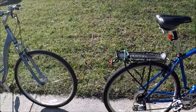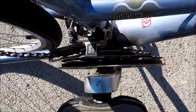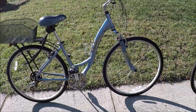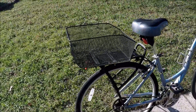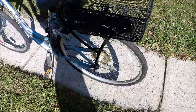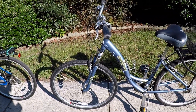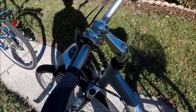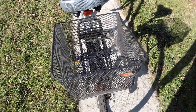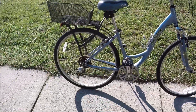It looks like it's in really good condition. I notice the chain is off - I have to get that back on. It's a little bit dirty, we're going to clean that up. Very pretty bike, got a rear bike basket on here, 700 by 38c wheels and tires. Just needs to be cleaned up, hasn't been used in a while, and even has a bell.